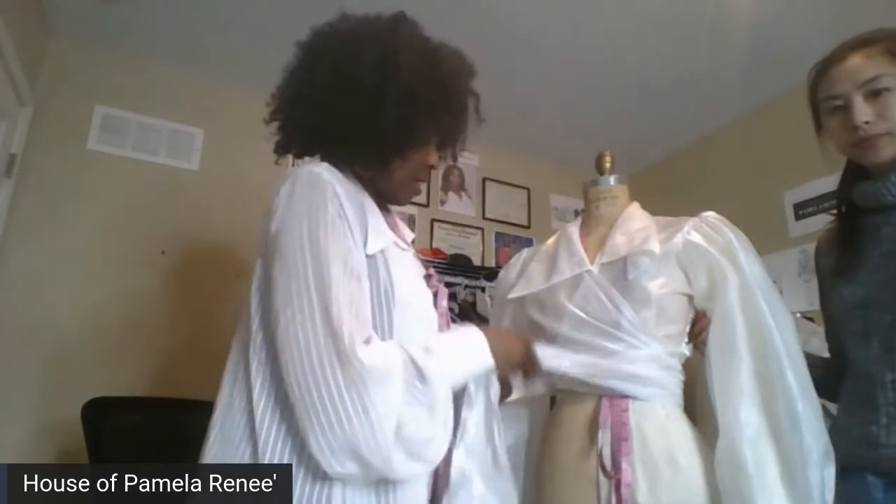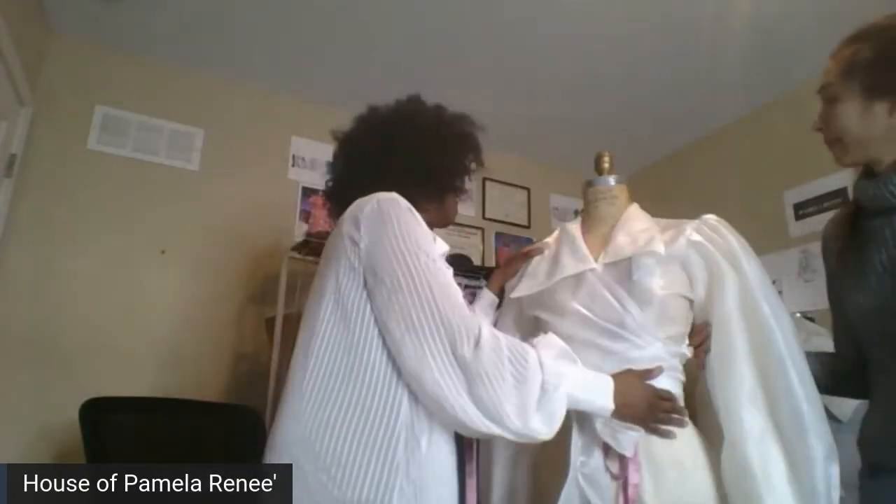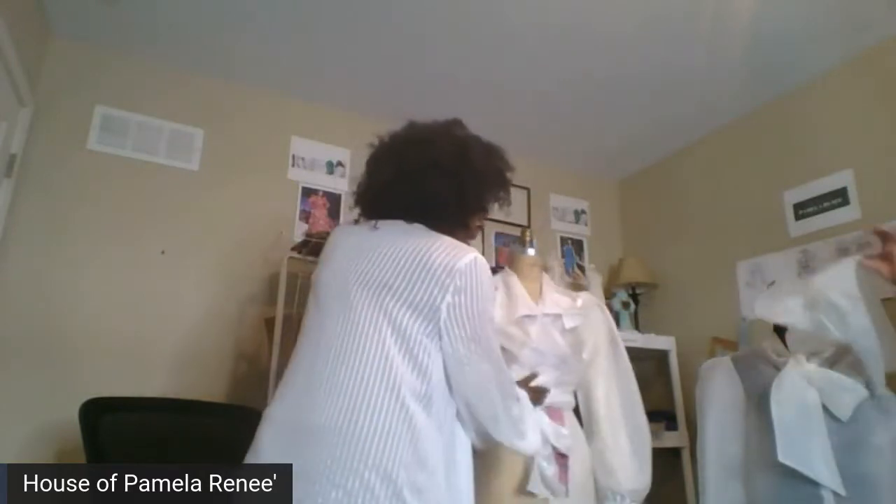So today we're going to do bishop sleeves. We're going to kind of talk about that. That one there — that's the organza one.